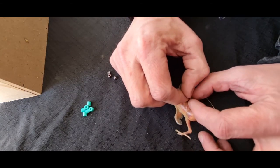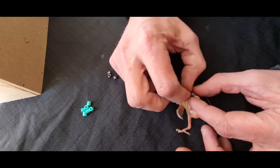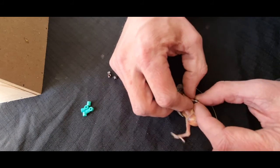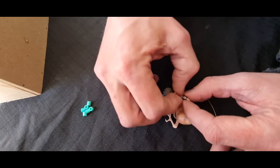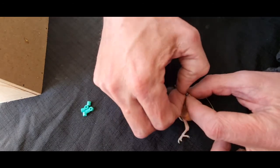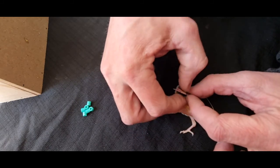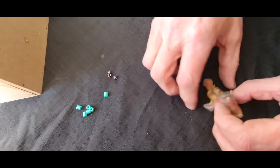You want to make sure that the bird doesn't roll over and twist its leg, because that can cause damage. You also need to be careful that you're not bending toes in directions they're not meant to go. It takes a little bit of practice, but you'll get the hang of it once you've done a few. And there we have it — that's the first ring.